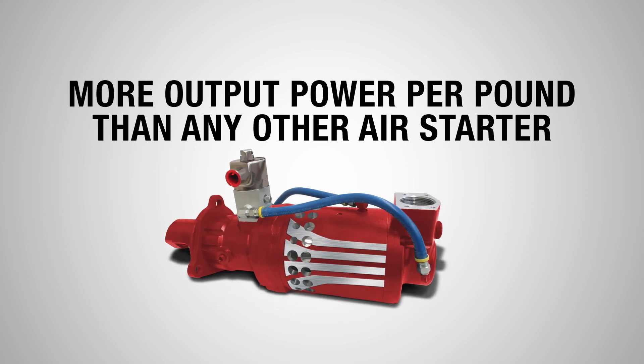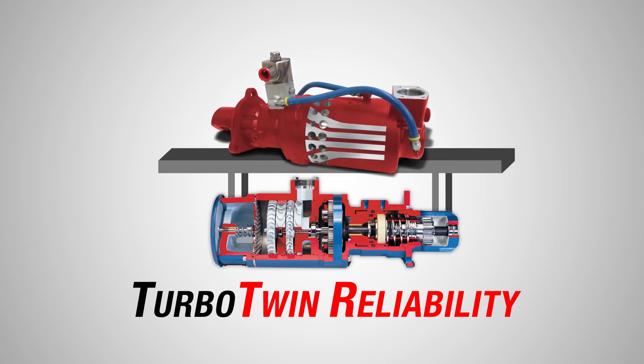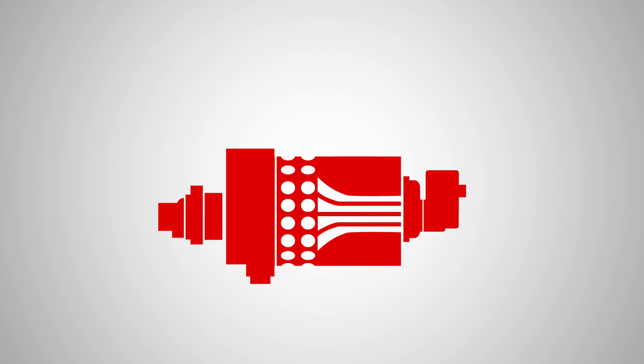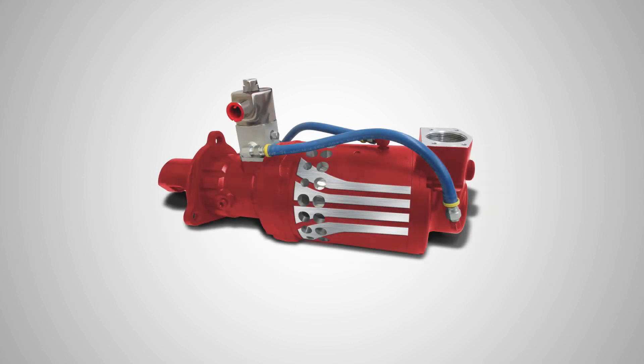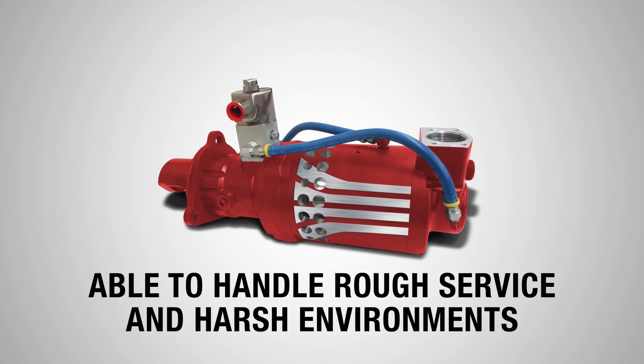Next, we built upon Turbo Twin's legendary reliability by making Turbo Twister even more durable. The simplified design integrates the complete start system into the unit, making installation easier by eliminating solenoid and valve connections. In addition, the new design addresses key elements of the starter most susceptible to rough service and harsh environments.